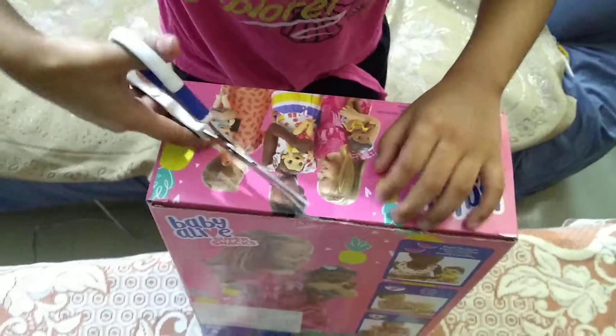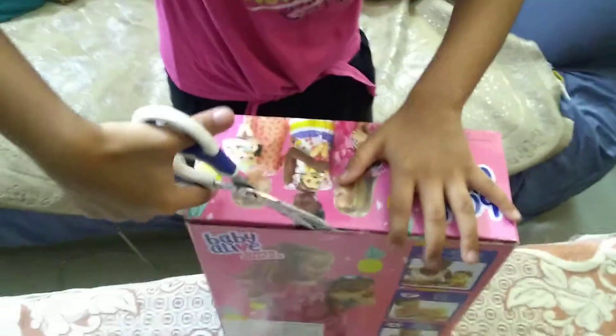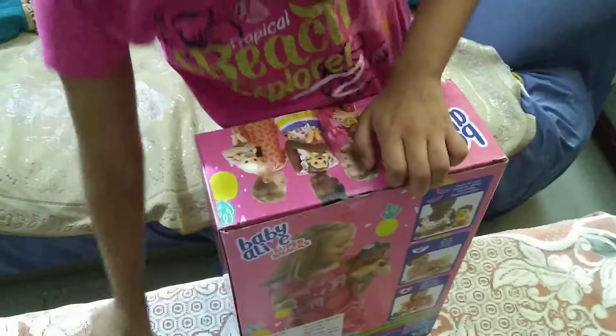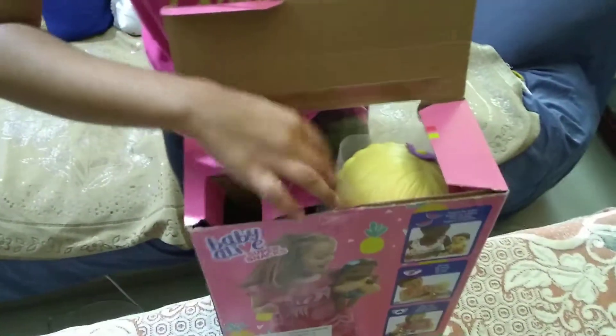Now we can open it. Let's just see. How to? Just look out. So hard. Okay, let me go. This plastic goes here. So how do I get this off? I'll just get it out.